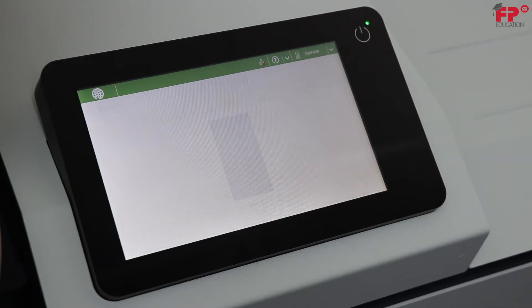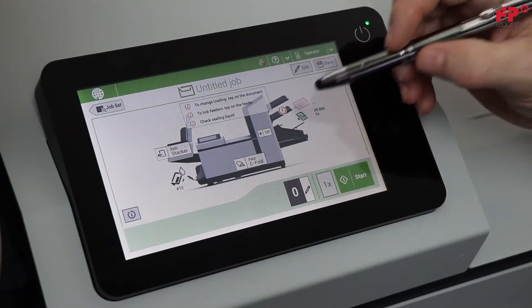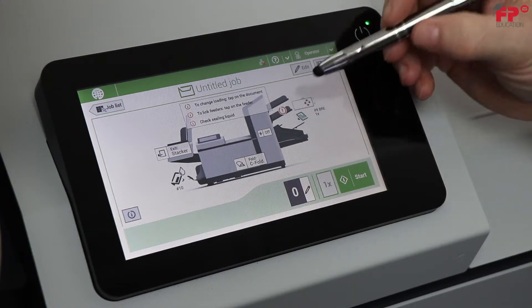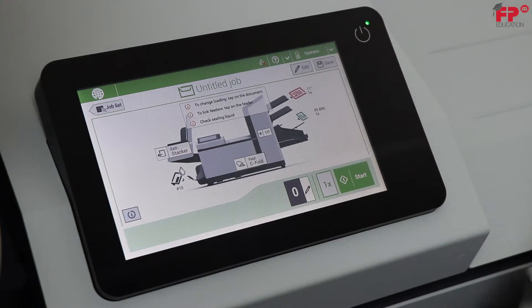The job is now portrayed on the screen. Notice the screen shows tray 2 is selected and there is no paper. Feed trays are selected by touching the screen in the document section for the tray that is selected, then touching the blank box that shows next to the feed station desired. Notice it selected tray 3 and the station shows paper present.